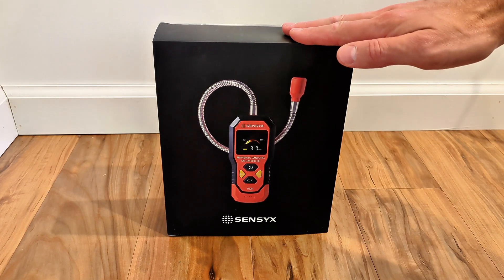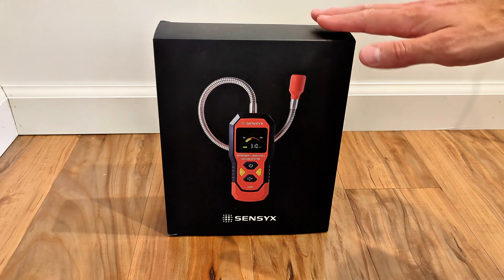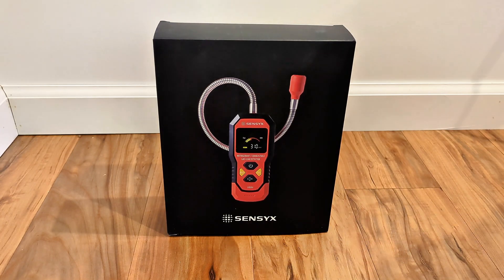Here's what I ended up buying — it's on Amazon, from Sensix, the SFD201. I'll get a link in the description. As usual, I do a lot of research on any product I buy and found this one to be the best.